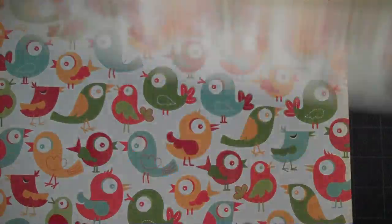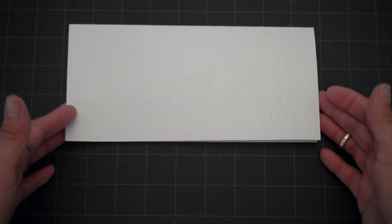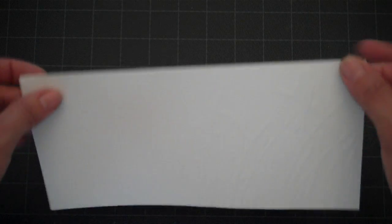Lots of birds! Okay, so we'll set that aside and get started on our card. The base is cut at eight and a half by eight, and then I scored it at four.